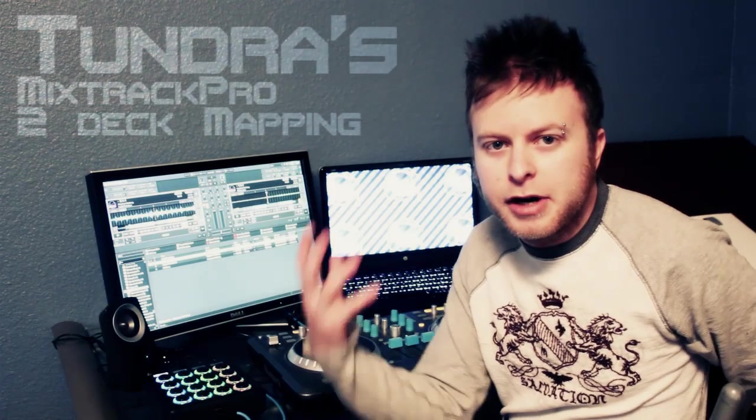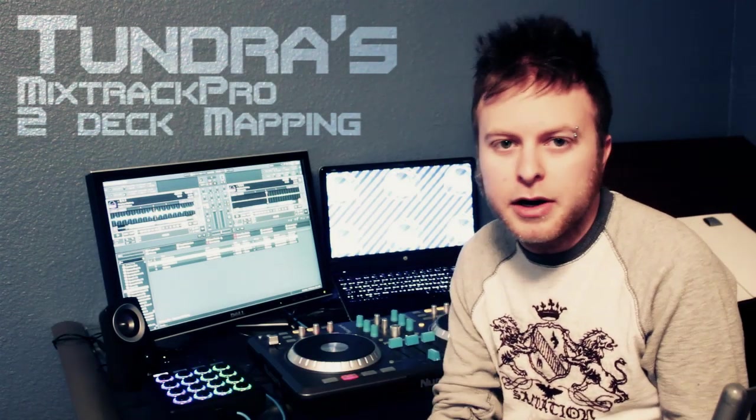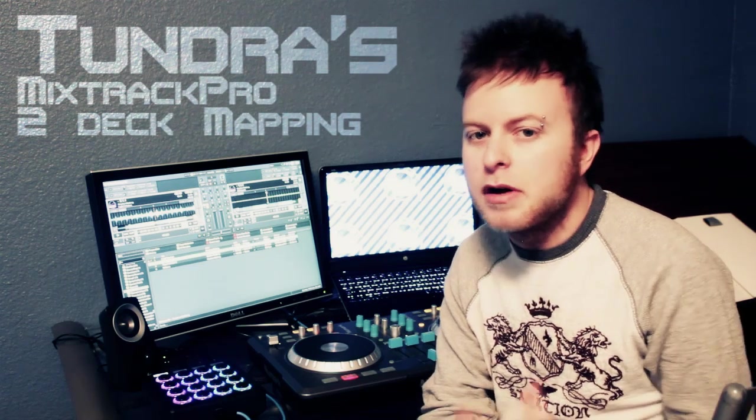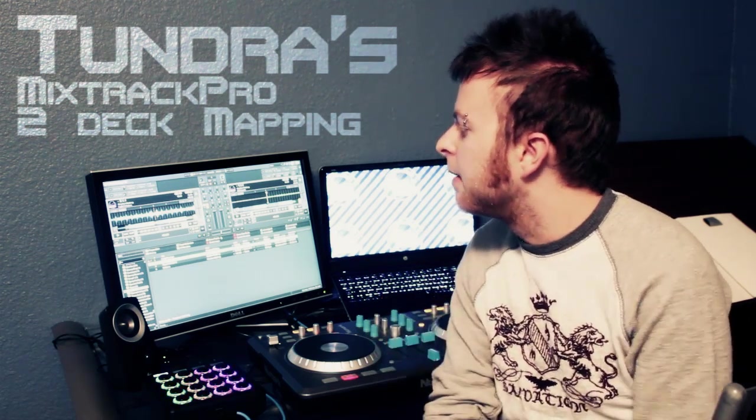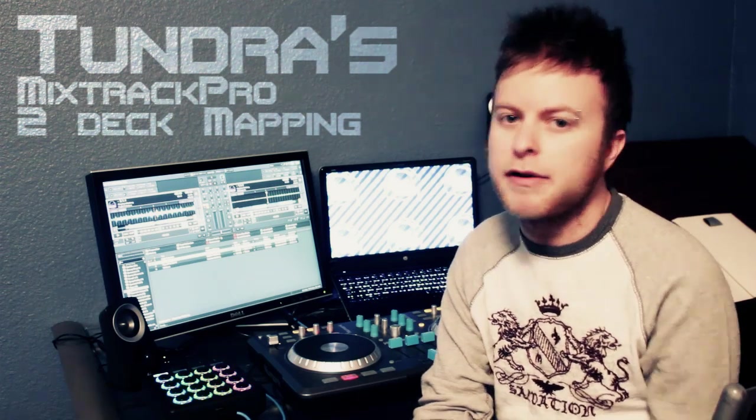Hey, what's going on? This is Tundra here. I just want to bring you a quick video showing you the mapping that I've used for a long time for Mixtrack Pro inside of Traktor Pro 2. This is version 2.6, so it's working right now.